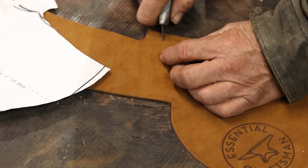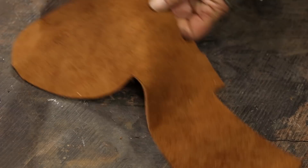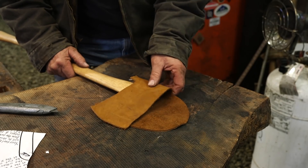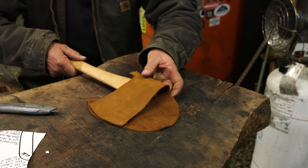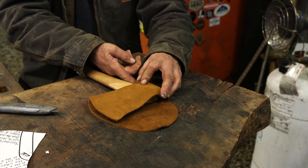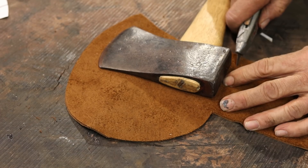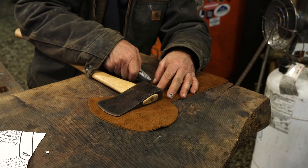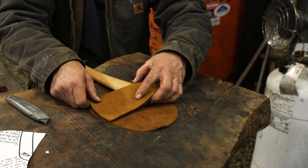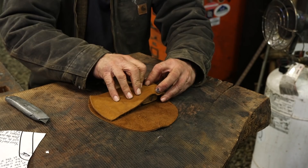While I was putting this project together, I found myself thinking about how long people have been making things out of leather. It's one of the original survival materials from every culture, as far as I know. We're going to talk more about this in another video later on, but as a guy who is appreciative and inspired by ancient craft, this was a fun part of the project for me.